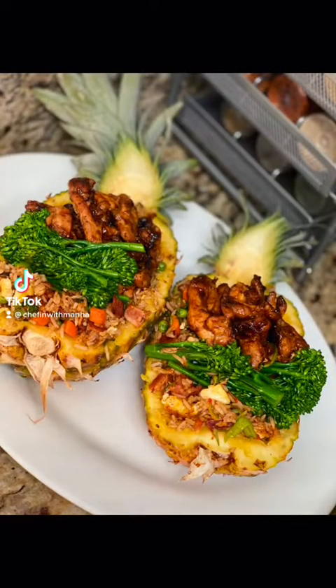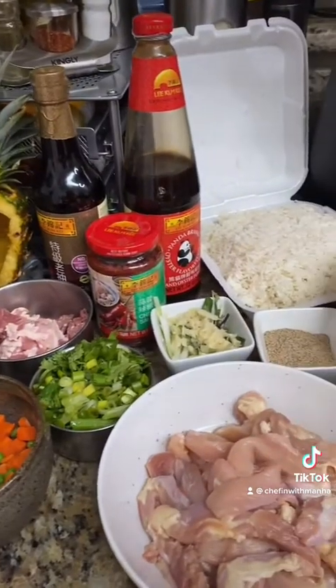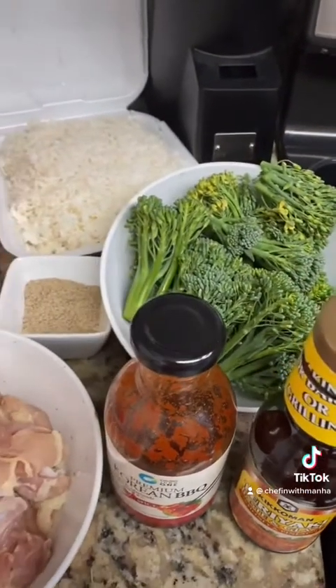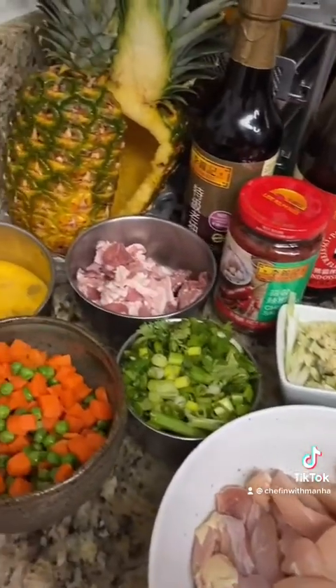Hey y'all, so today I'm making chicken teriyaki pineapple bowls with bacon fried rice. Here's a glimpse of everything that you'll need, but don't worry, I'm gonna go into details as I'm cooking. Important side note: just make sure that your rice is at least one day old.